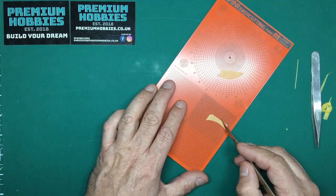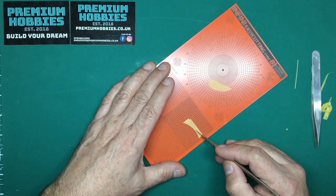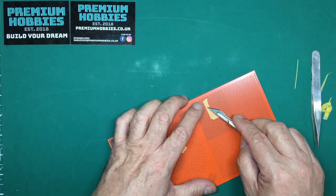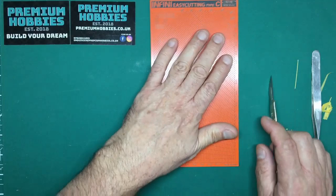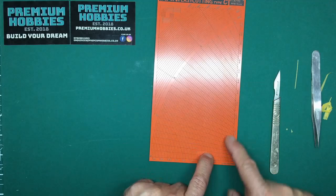If you want a triangle and the angles work for you, you can cut one out too. You've got all your different angles — squares and smaller squares. Mat D really gives you the scope to cut whatever shape you want.